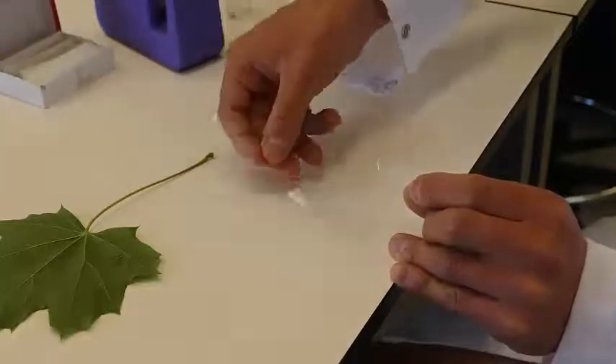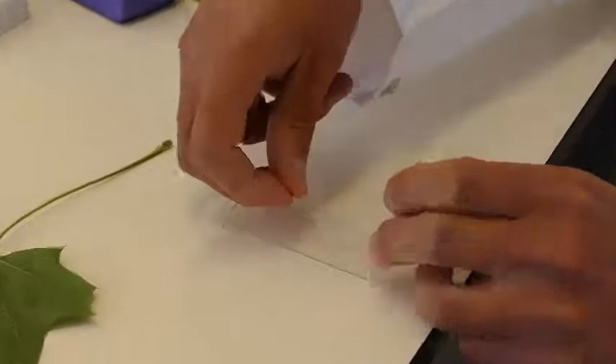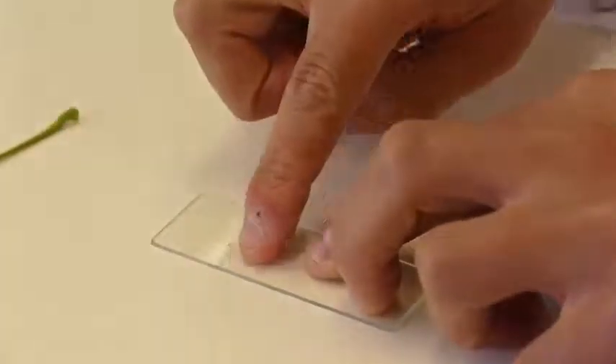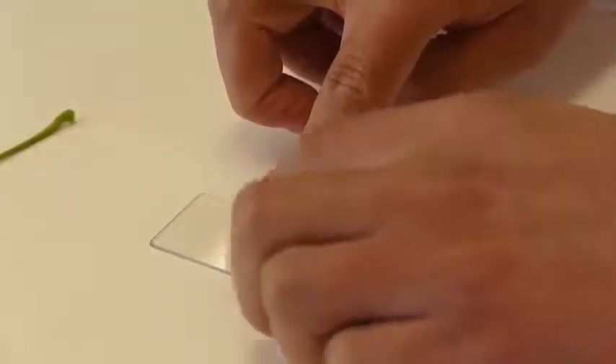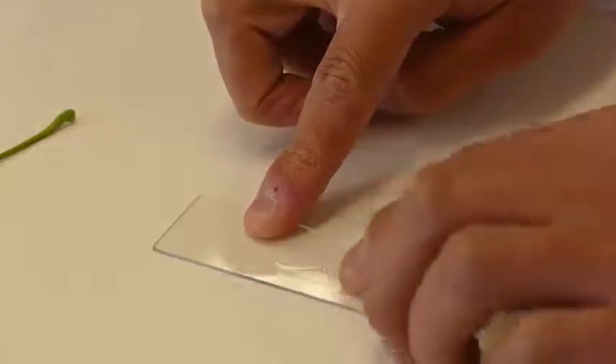Take a glass slide and place the nail polish and sticky tape onto the slide. Gently press down, again trying to avoid air bubbles, because that makes it harder to see through the microscope.